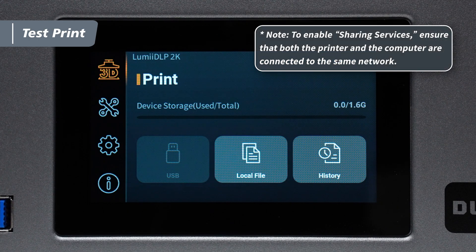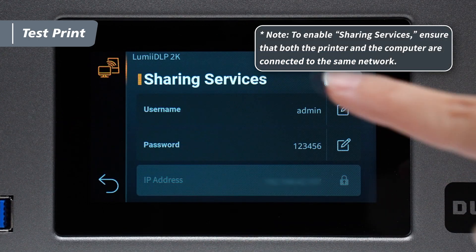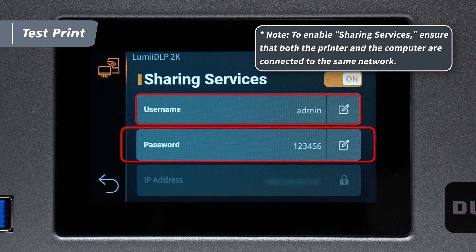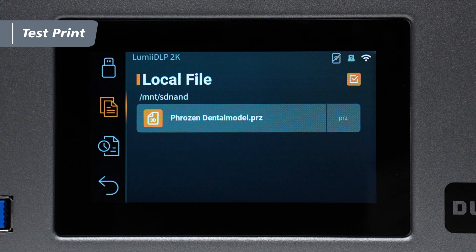To transfer wirelessly, enable Sharing Services in the Settings menu. In the interface, find the username, password, and IP address. Then enter them into the corresponding fields in the slicer to transfer the file. Once the transfer is complete, you will see the file in the printer's internal storage.